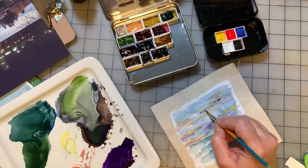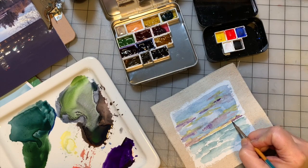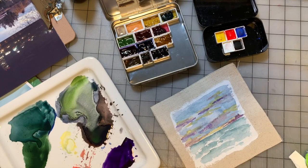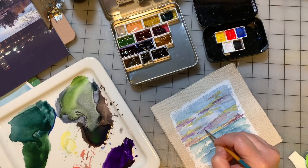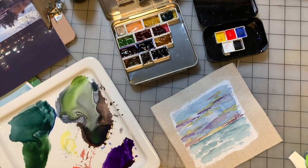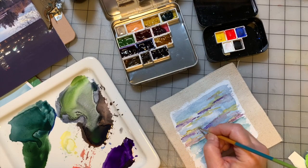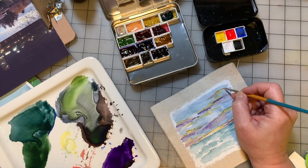I'm going to switch to one of my round brushes — I'm going to choose the number two round. I have a purple in here that's a dark dioxazine purple, I believe — it's an M. Graham purple, so it is very super pigmented, so just be careful how much you put on. Working on the watercolor ground, it's not as absorbent as your paper so it is a little easier to lift things. I always like to do my skies and my backgrounds before I do the foreground; I don't like to have to go back and touch up the sky.